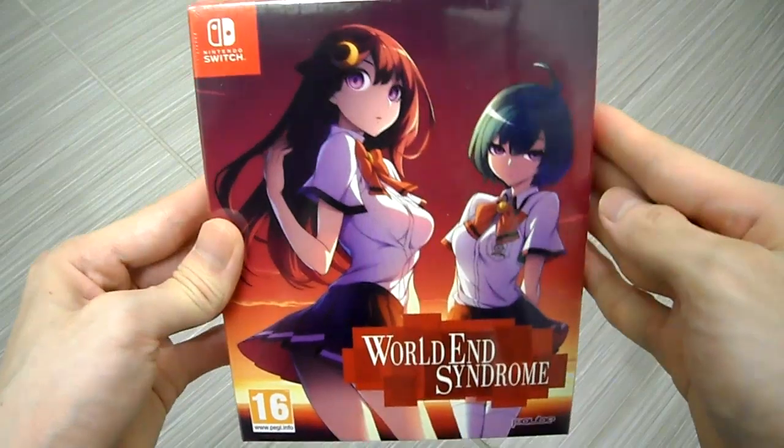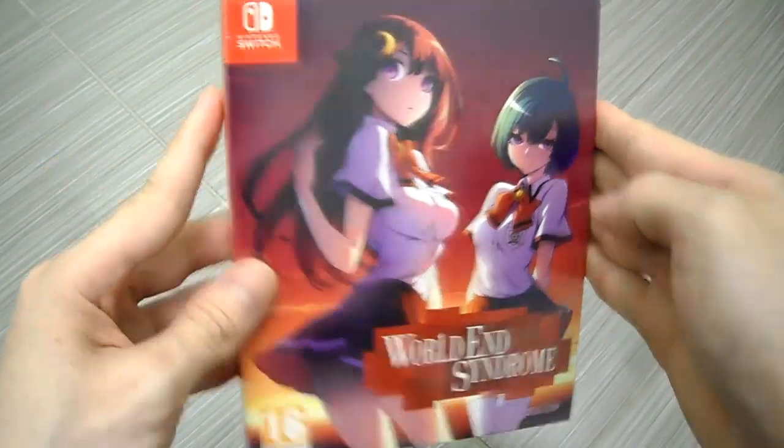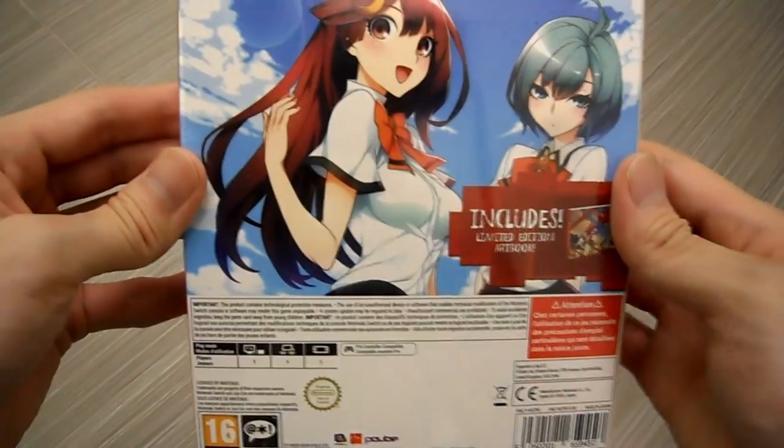I'm going to show you guys the nice artwork right here, and check the side panel. Here's the back — if you guys want to read this, pause the video and check that out.